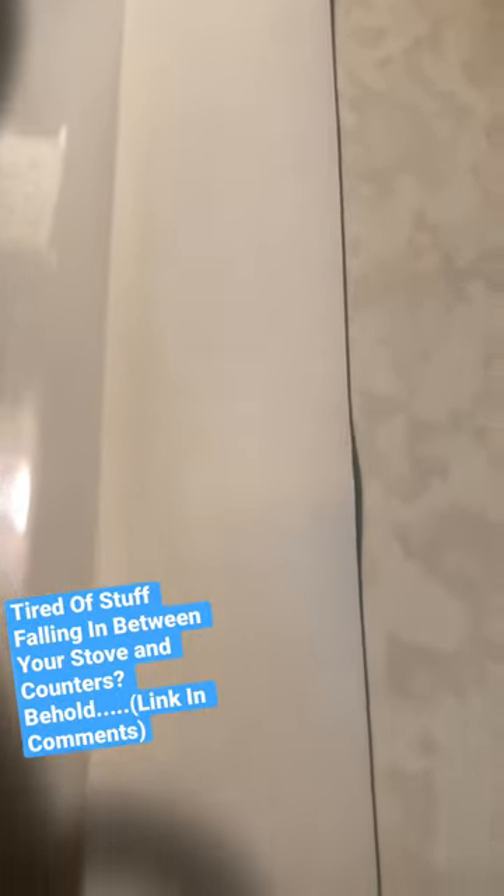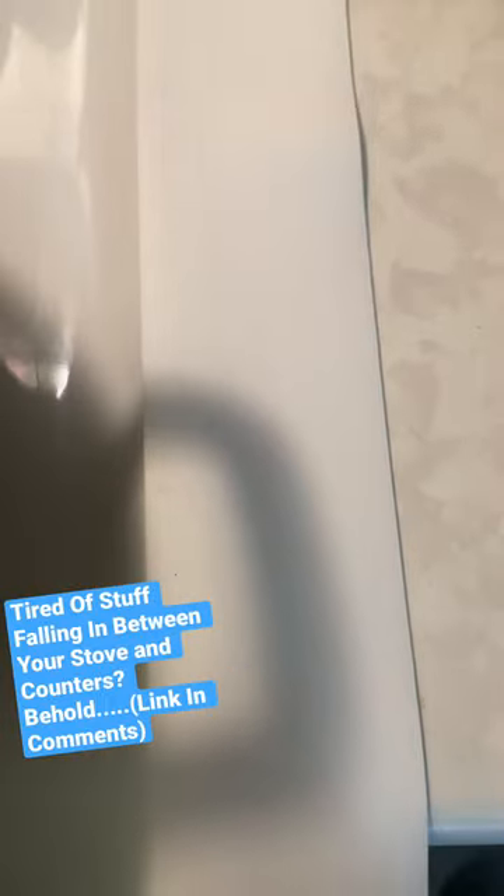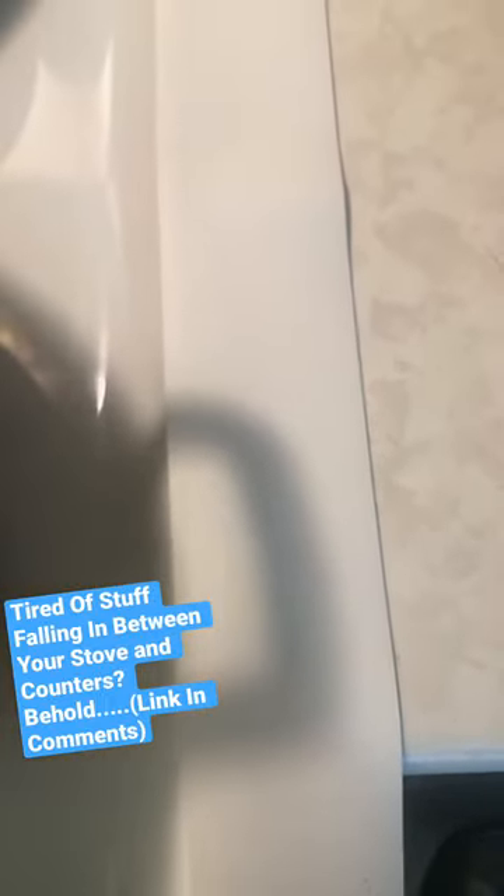Look at that. It covers all of those general areas so you don't have to worry about stuff falling in between the gaps. The Helleson Gap Covers.